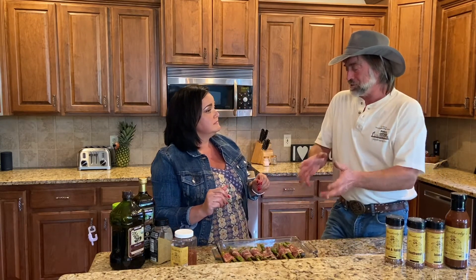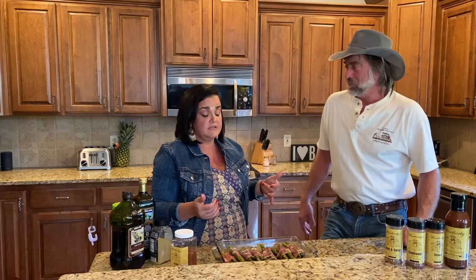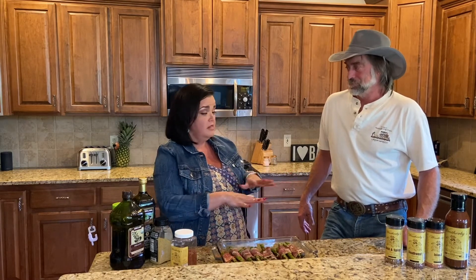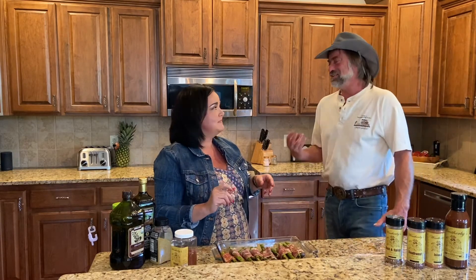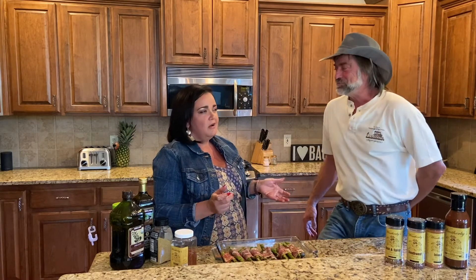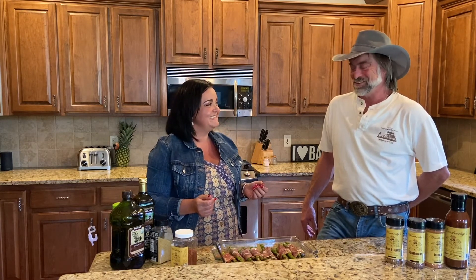Now what if I don't have the grill — how would I cook this in my oven? I've never done it in the oven, but if I were to do this, I would just get a cookie sheet, line it with foil, lay it out, and put it in the oven on broil on the top rack because I like the texture. You like the little crunchies? Yes, I like the crunchies — crunchies on everything. You could obviously put it in at 425 and then crank it up to broil, but I would put it straight in at broil. Keep an eye on it and then flip it so we can get the other side.